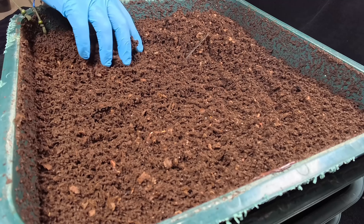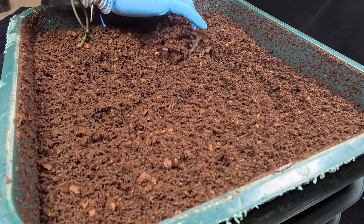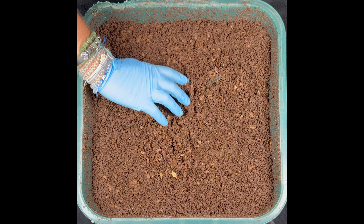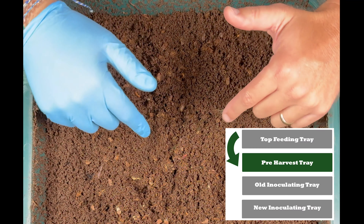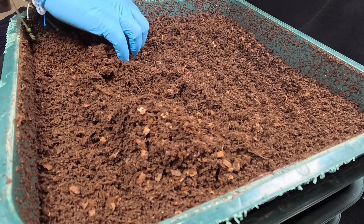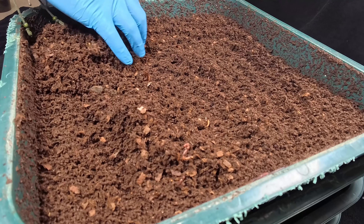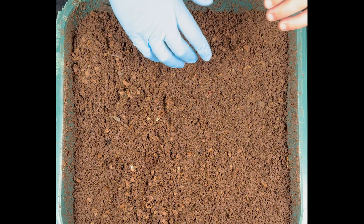The castings are looking pretty good here. We just have some of these pieces of shredded cardboard, and when we feed, we're going to show you how we take care of those. This tray is going to go down for about 60 days before it gets harvested, so things are looking really good. As I scoop some of the top layer, I am seeing lots of worms, so that's great.